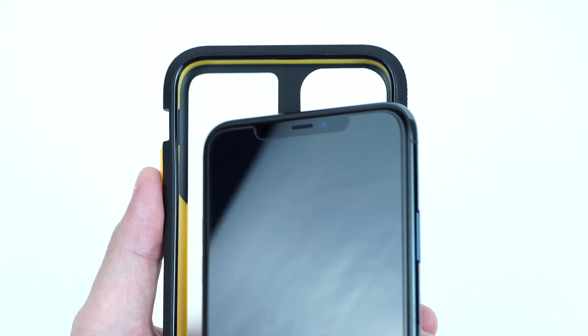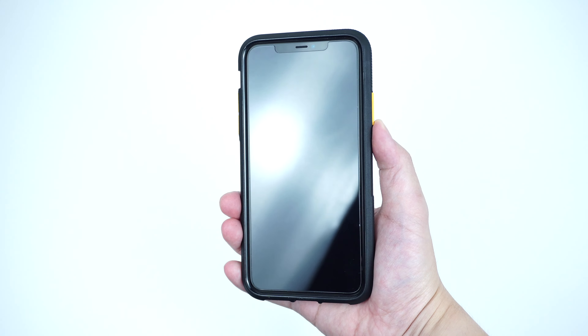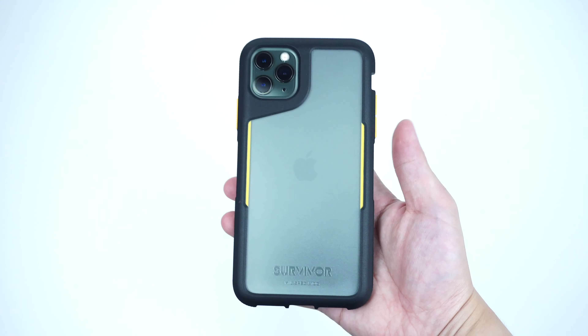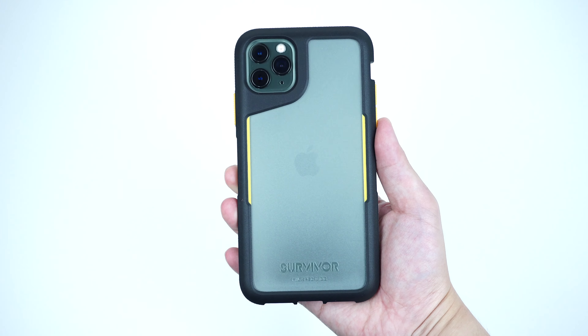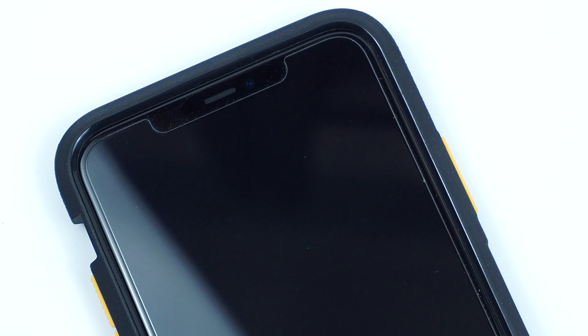To install the case, simply snap the device into the case starting from the volume side first and you're good to go. The case has a decent amount of lift that guards the screen of your device from scratches and scuffs, and is also fully compatible with most screen protectors.